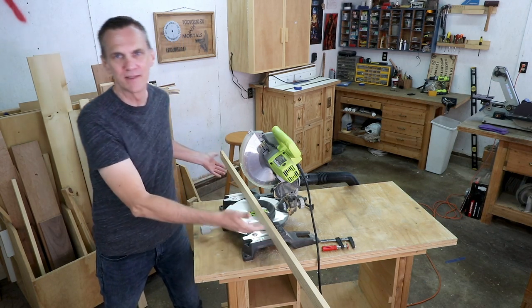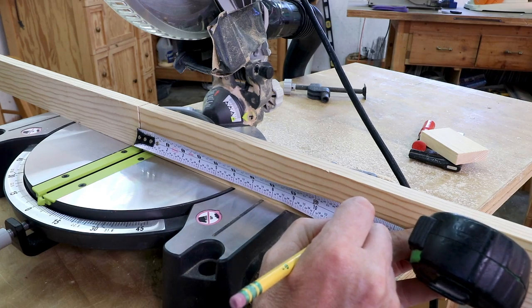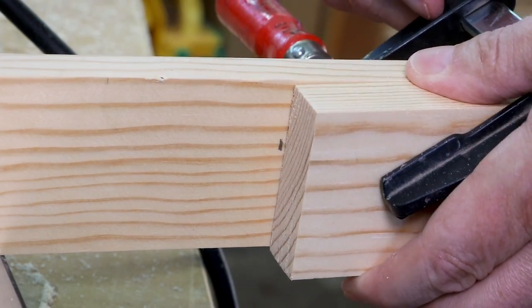Once you've got the fence in place, you can clamp a stop block anywhere along its length. I usually like to measure the distance I need with the blade down and then make a mark right on the fence. Then I can clamp my stop block right to that mark.